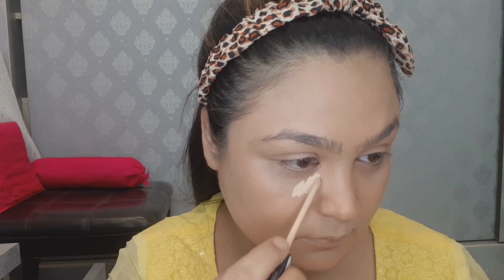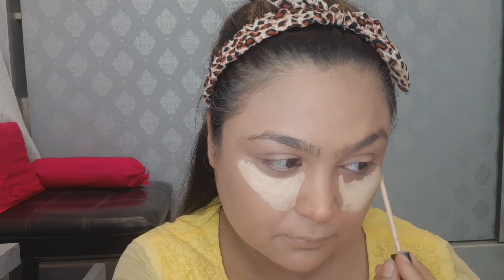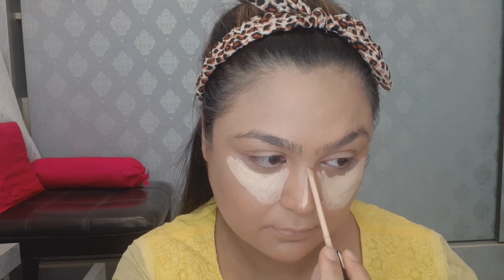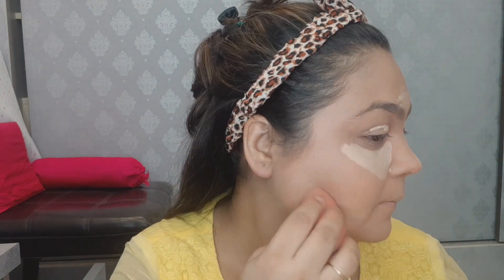I will apply the Maybelline Fit Me concealer on the high points of the face — under eyes, nose bridge, lips, forehead, chin, and where we contour. I will blend it well with the beauty blender using a dab-dab motion. Don't drag it, otherwise the concealer won't blend well and will show lines.